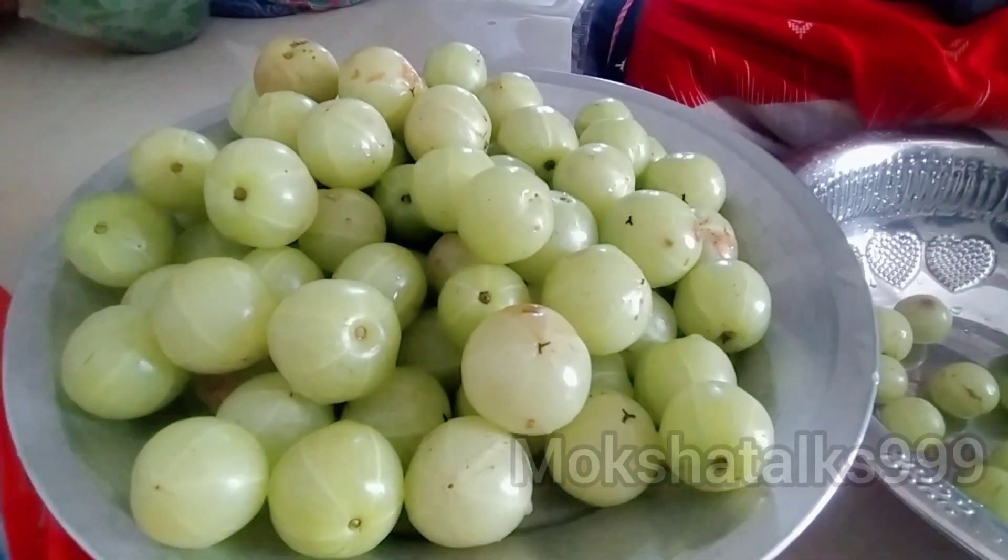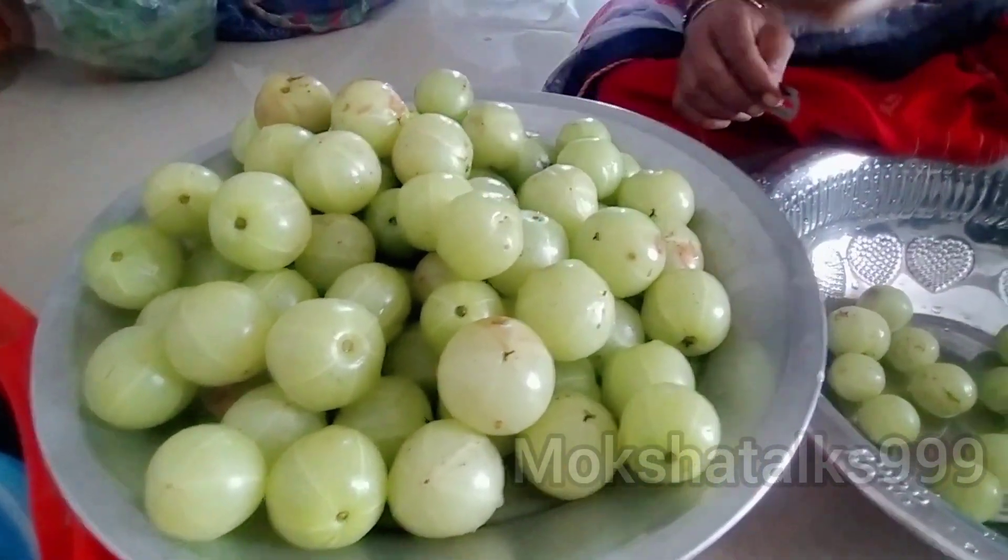Hello guys, I am here. Today I am going to share a good recipe for this day. This recipe is homemade.